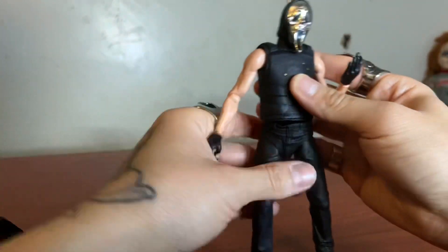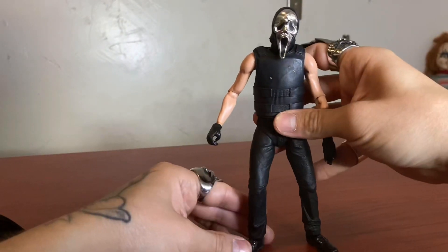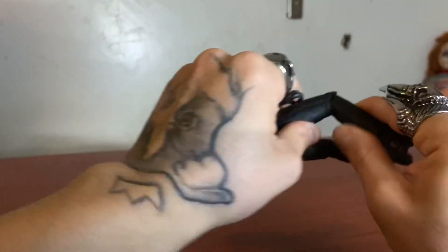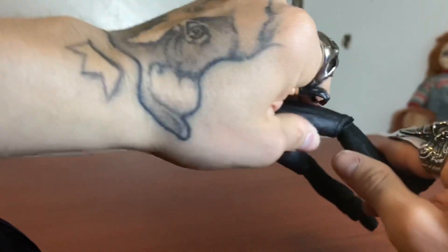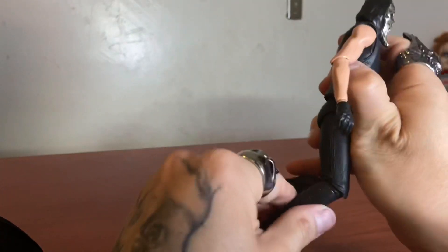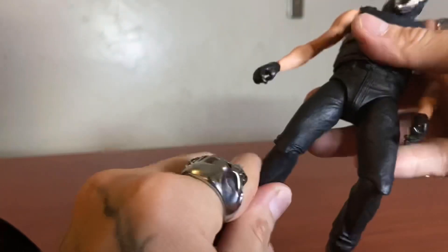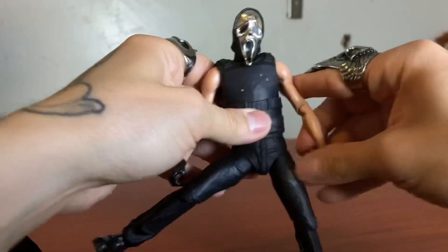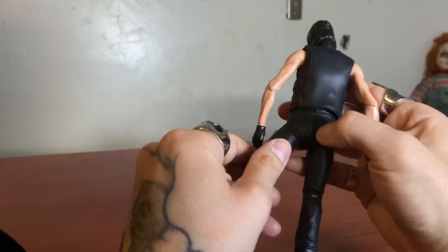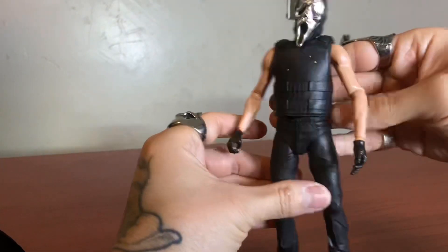I'm hoping I didn't get a defect on mine, because this figure was hard to stand. I can't stand him straight. Let's see — his right knee just bends barely, while his left knee bends more. I don't know if I got a defect or that's just how it is. It does bend — you can do the splits. This part right here is rubber — yeah, it's rubber. That's why it's squeaking, and then you're able to bend it that much.